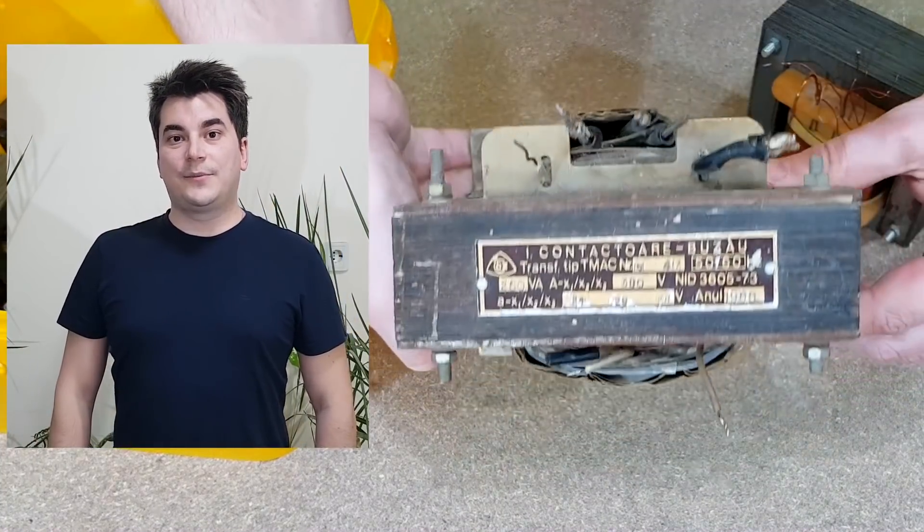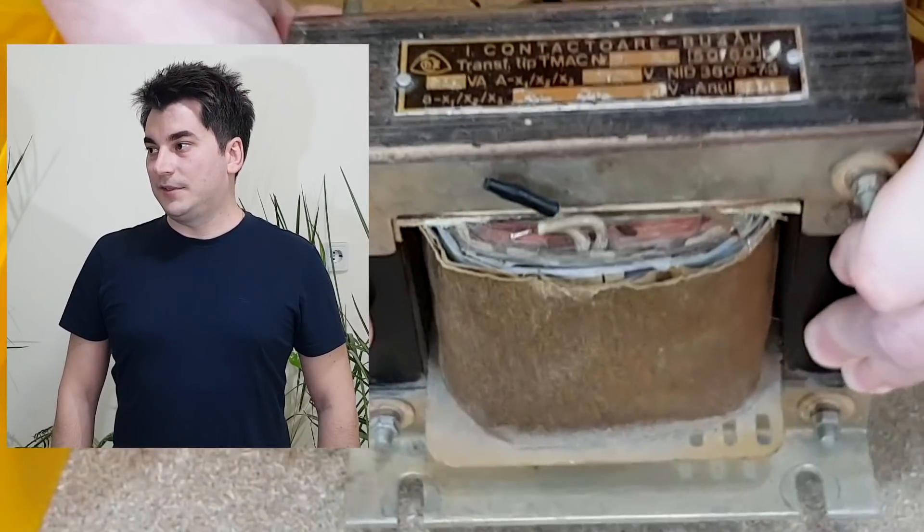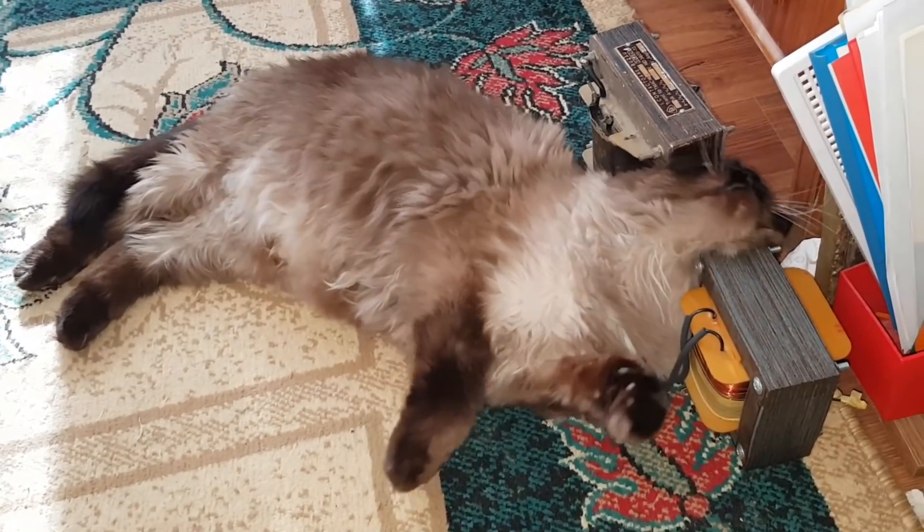This is a very nice addition to my collection — it's the same age as I am. I'm old. But before modifying one, let's talk about the basics of a transformer.